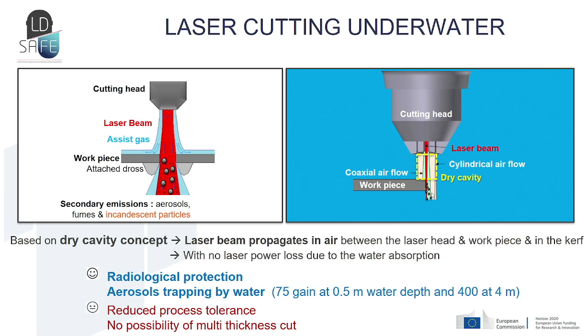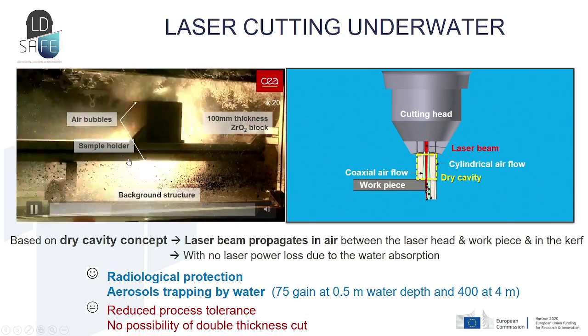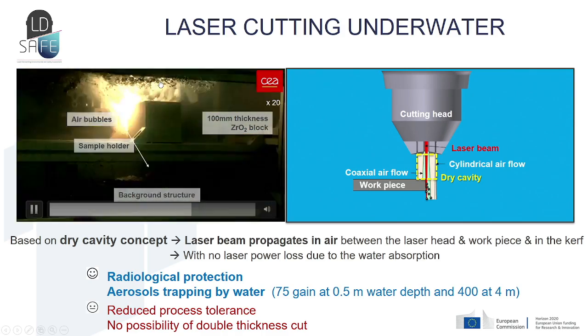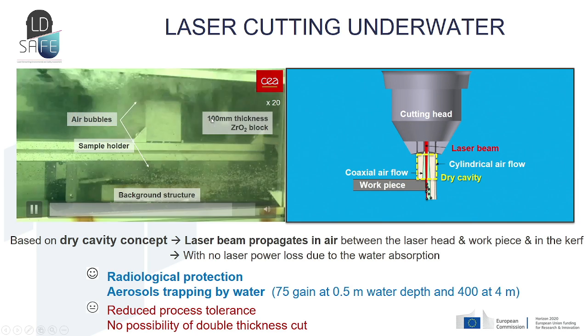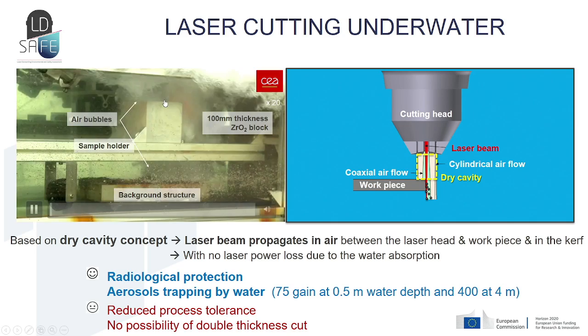This underwater technique has advantages such as radiological protection and aerosol trapping by water, but also some drawbacks: the process has reduced process tolerance and there is no possibility to cut multiple thicknesses simultaneously. Here is a video of the laser cutting process underwater — you can see the cutting head and the sample being cut, in this case a zirconia block.